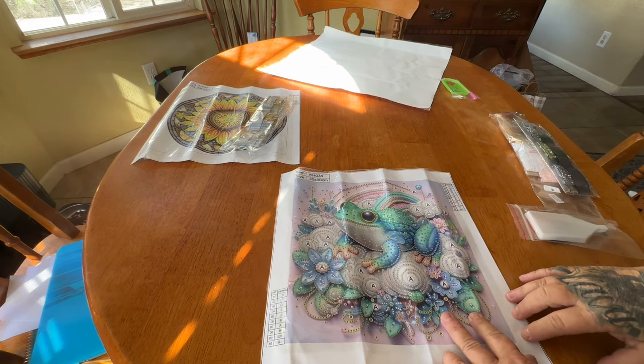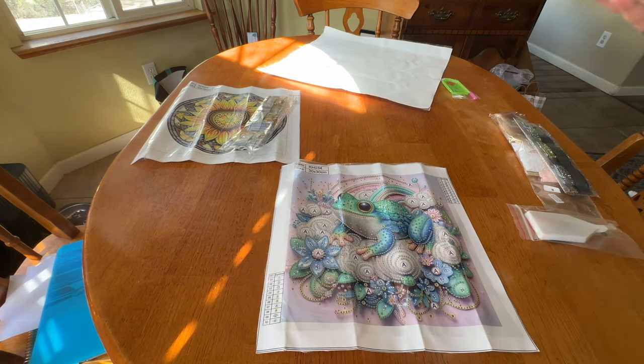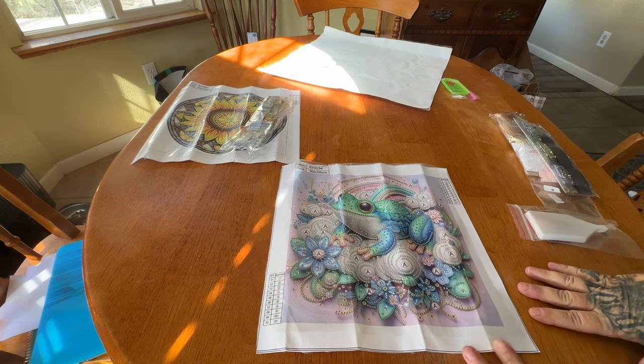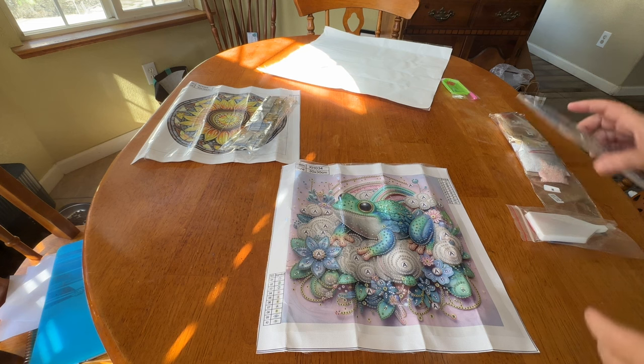This second one is too too cute. I got it because I thought it was cute, but also because my friend Lisa hates frogs — it just made me think of her. I obviously will not be giving this to her. Again, a 30 by 30 partial, and I love how this background has that pink and purple ombre. There are 10 special shapes and colors in this one.